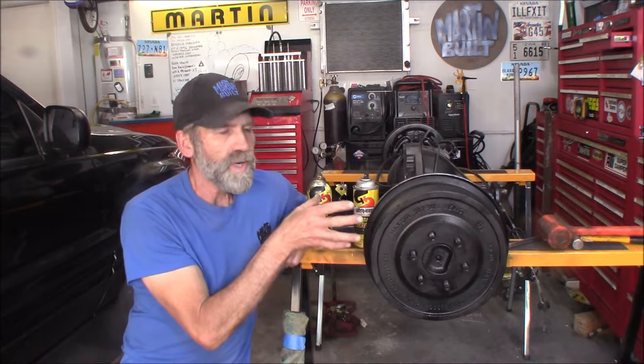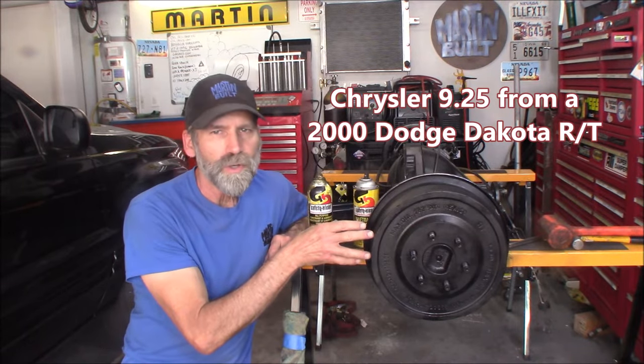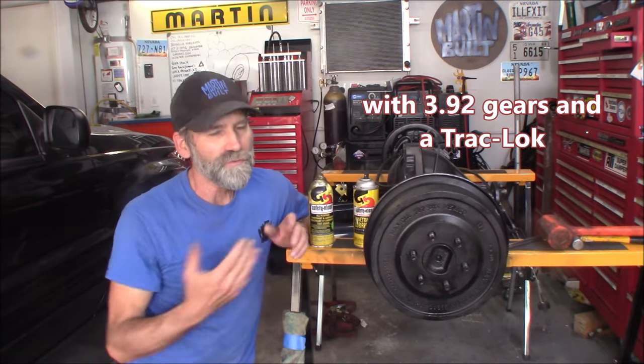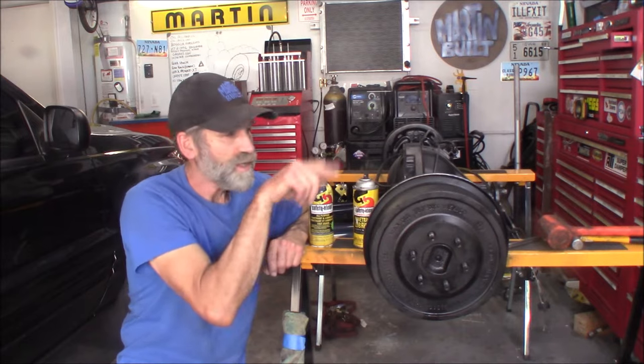Hi, Martin here. Today I want to show you how to remove a stuck drum on your rear axle. What I got here is a nine and a quarter Chrysler rear end - I'm doing a disc brake conversion on this. The first thing I got to do is get these drums off. I did get this one off, so I'm going to show you how I did that with the other drum.